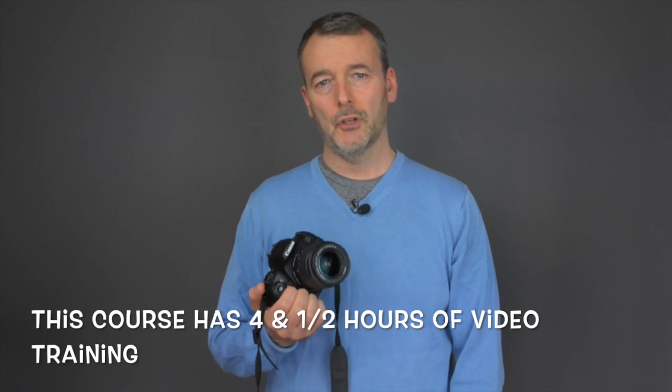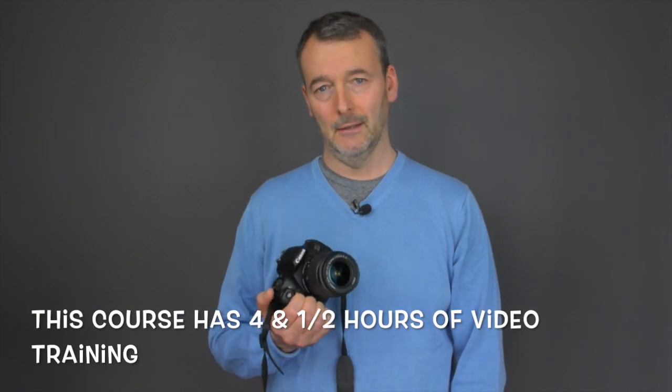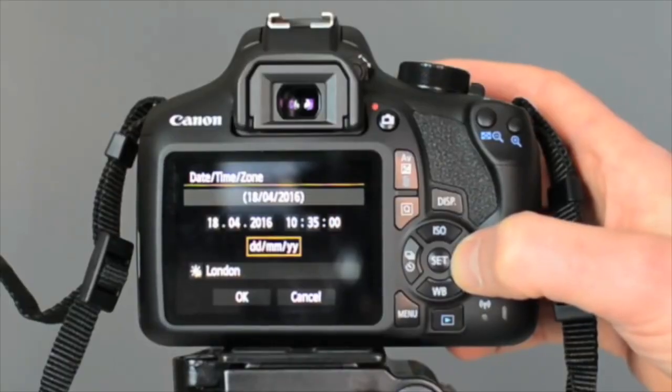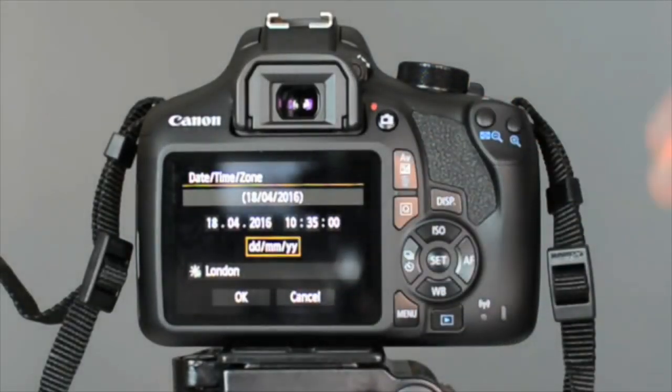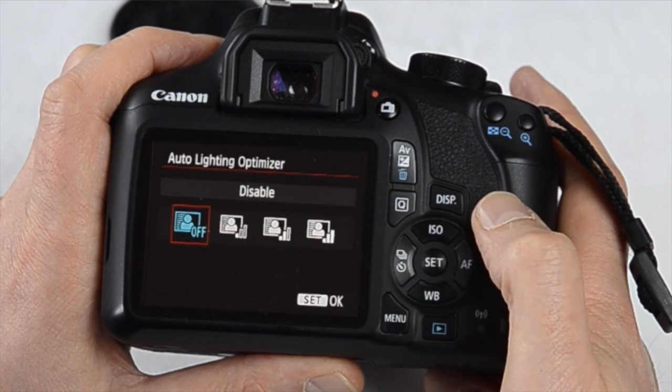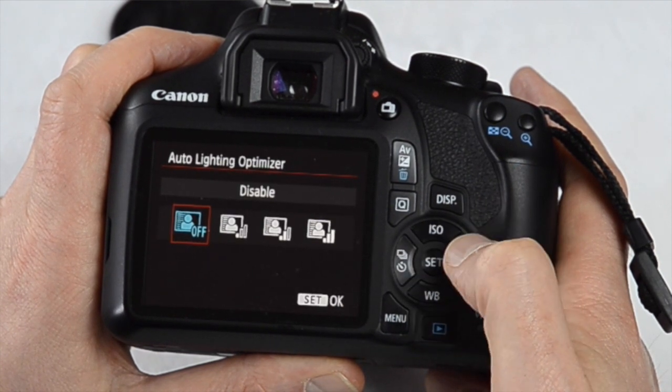The Canon 1300D user guide is designed for people who want to know all about their DSLR so that they can take excellent pictures and videos. We start the course by setting up the camera properly as it comes out of the box, and then we take a look at all the buttons. Then we examine the important role of the mode dial, and go on to look at the menu options in detail.